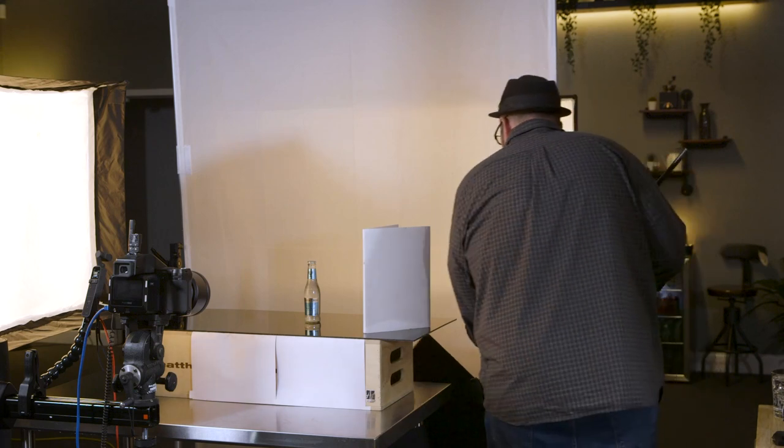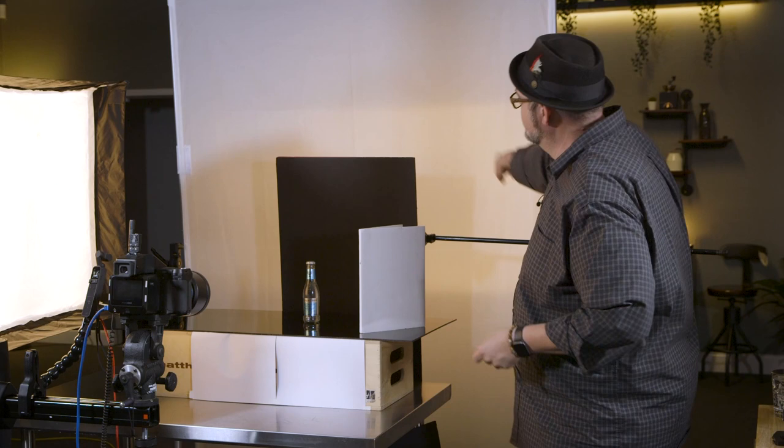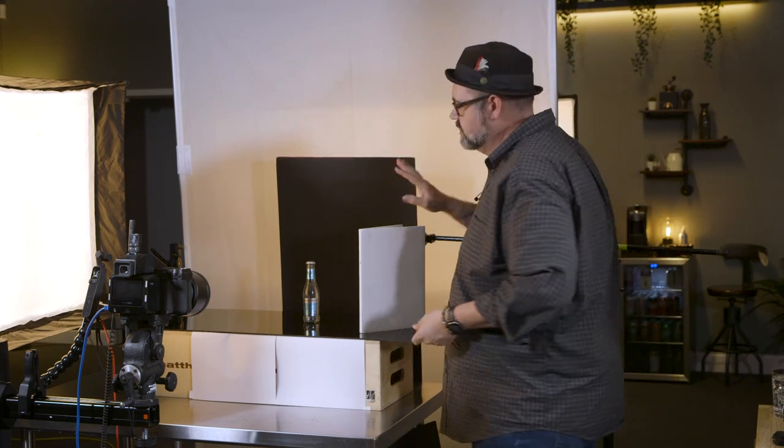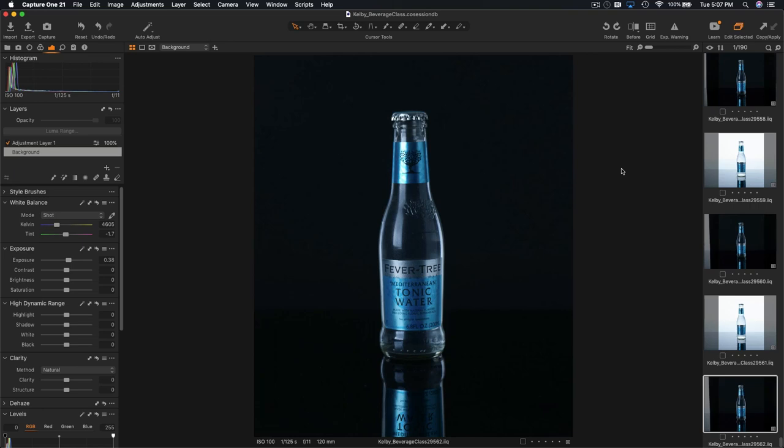If we take a black flag and stick it up between the product and the scrim, leaving some room around the edge for light to pass through, and we shoot that, we've got our product on black — really nice highlight reflections on the side. Perfect.